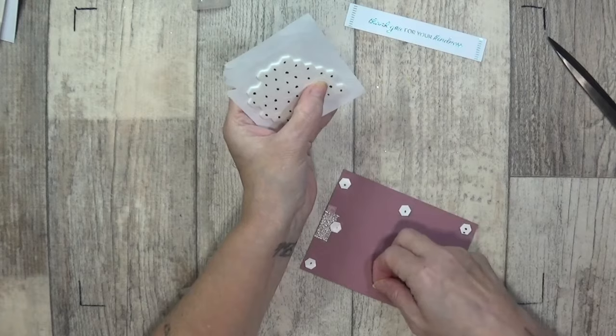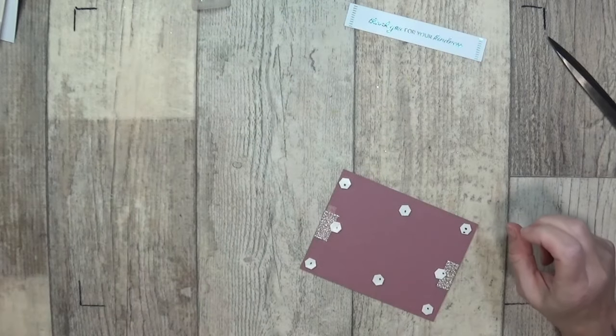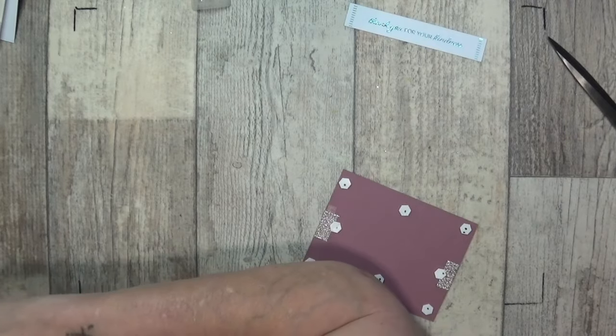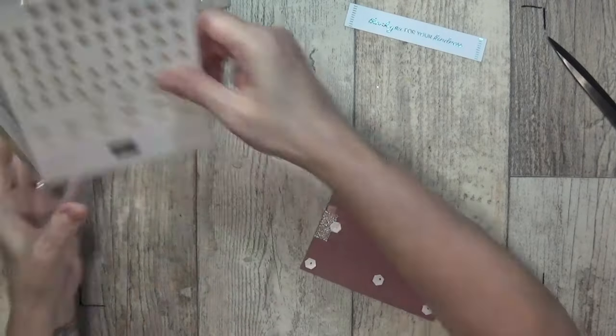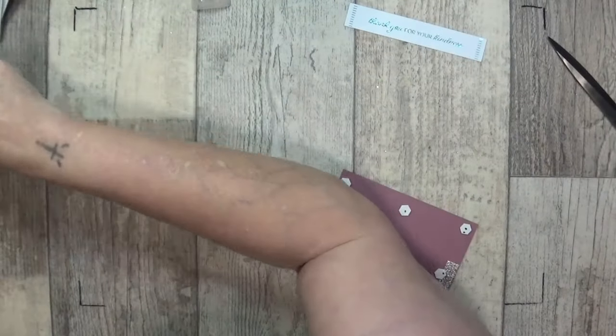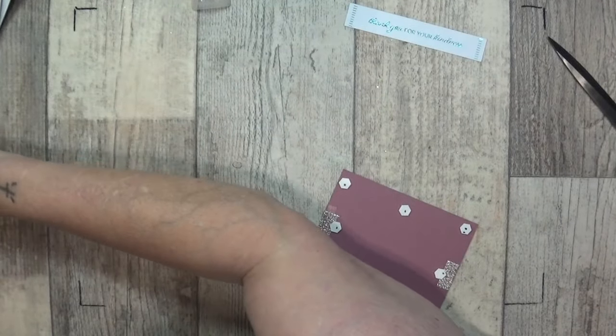I'm going to stick one on there and one on my ribbon, and then a couple just down there. I'm going to take another gold card when I can find it — I'm going to use a card base, so I've got my envelopes. Where are my card bases?